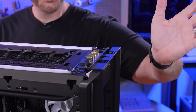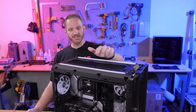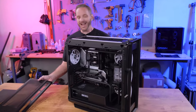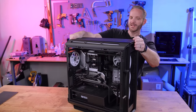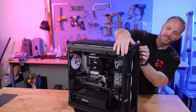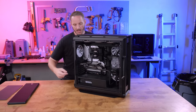On the front, pretty standard stuff — audio jack, USB-C, USB 3.0. There's RGB lighting on the top, bottom, and sides — lots of case lighting on the outside. One of the things you can also do with Origin is have them use UV printing on the side panel to put a custom design on there.